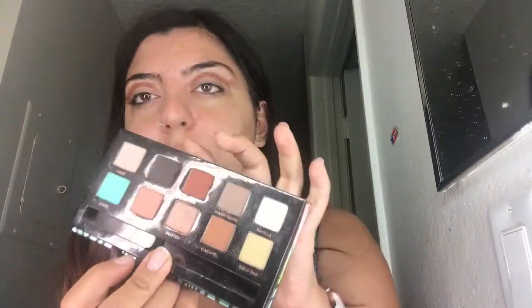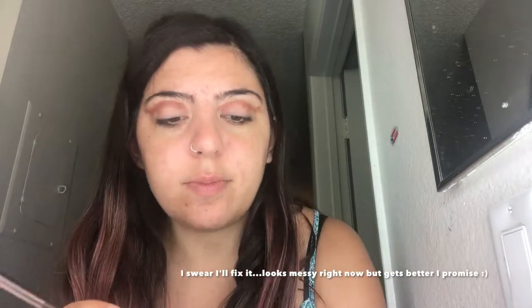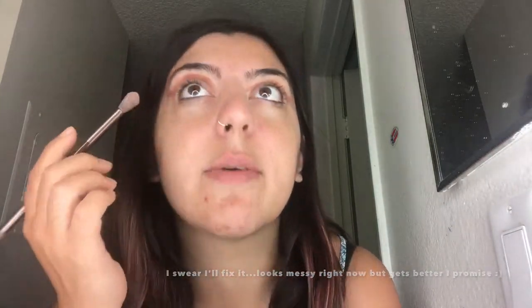I'm going to take vanilla and nude — this shade and this shade — and use them on my brow bone. I'm going to blend out the sienna because it looks really messy right now. I'm blending it out by adding those two shades, taking the fat end of my brush and going up into my brow bone to soften it.